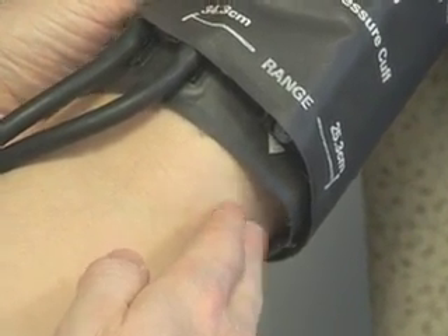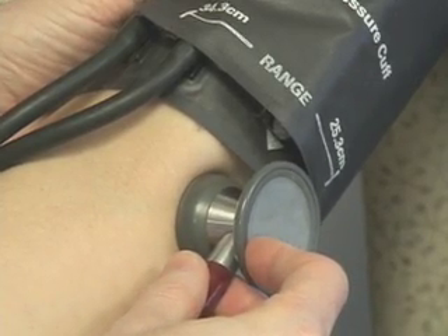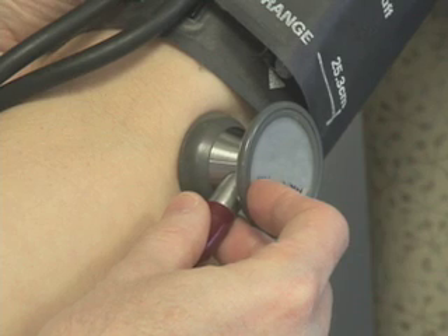Place the stethoscope lightly against the skin over the brachial artery. There should be appropriate pressure to ensure good sound transmission. The stethoscope should not be in contact with clothing or with the cuff.